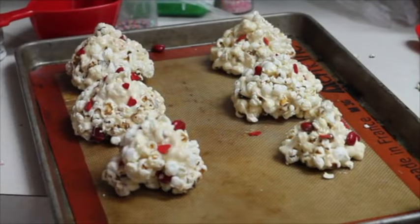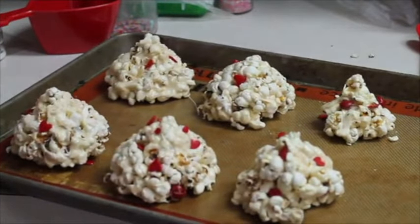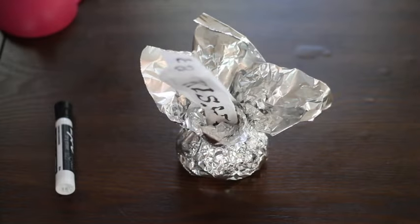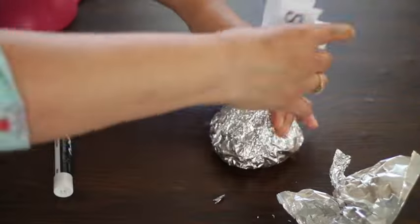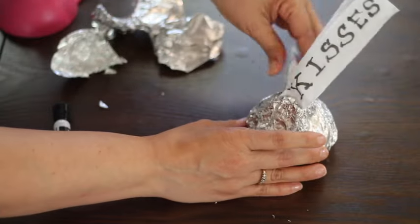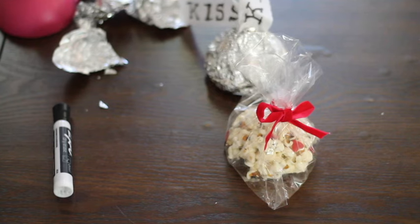Now that we have our popcorn kisses ready, I am going to wrap them and show you what a cute idea this is for Valentine's Day. The only thing you need to do is cut the trims of these pieces. You can also put them in cellophane bags, and adding a little bow will make your popcorn kisses even more special.